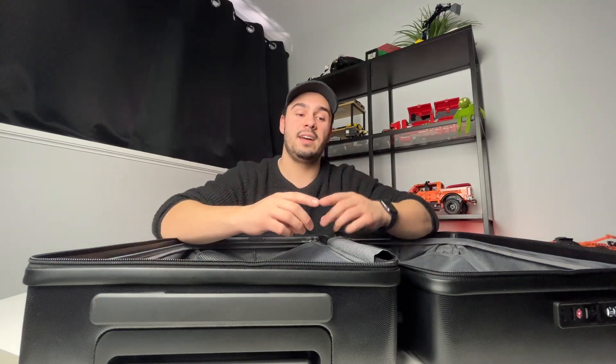I was looking around on their website and found a set of their packing cubes for only $50 that I think would go absolutely perfect with this setup. They didn't send me those to review, but I checked the measurements and I'm almost positive they will work with this suitcase. They come in packs of four — one extra large, which is about the size of half the suitcase, one large, and two smaller ones. They come with little tags so you can identify what's in each bag, which I think is pretty neat. There's still a link in the description if you want to check those out.